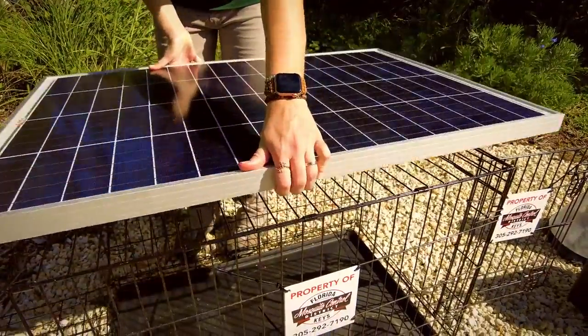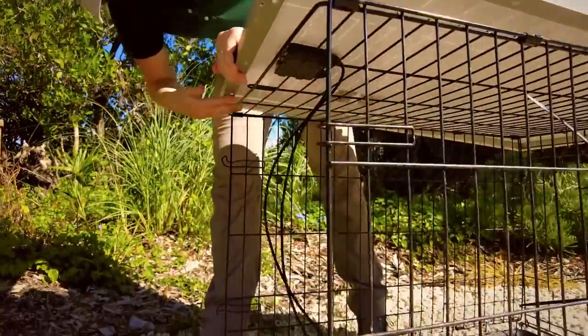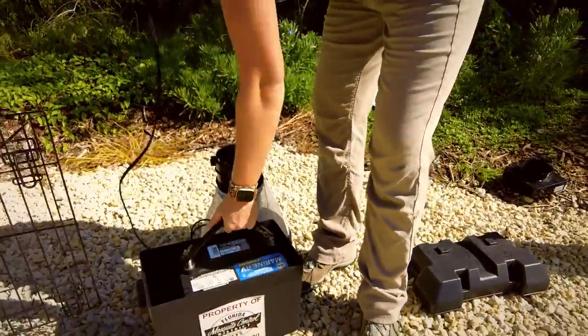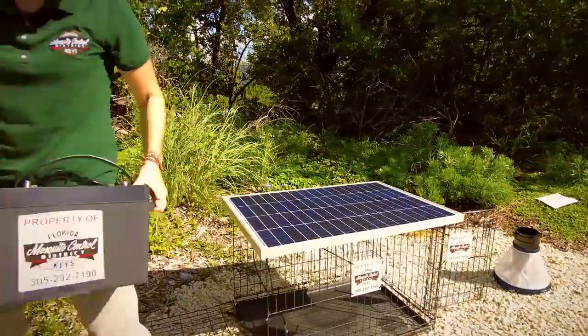Next, set up the solar panel so that it receives the maximum daylight sun. Feed the wires through the grate. We put the battery in a box to protect it from the elements and move it to the same side as where the solar controller will connect the solar panel.